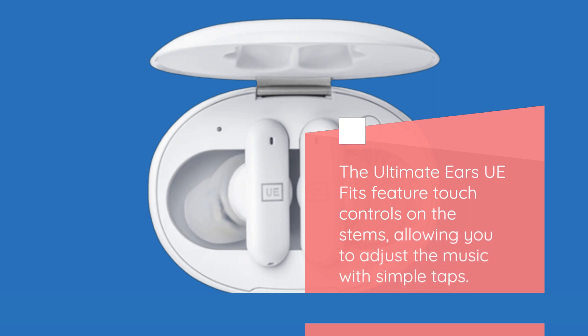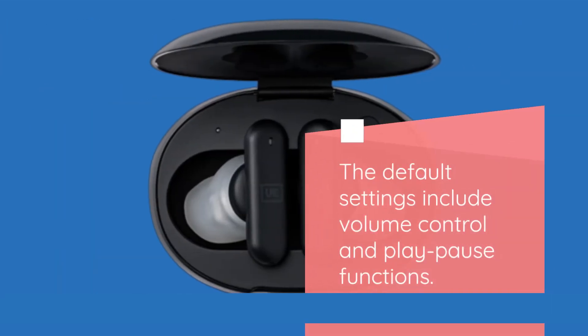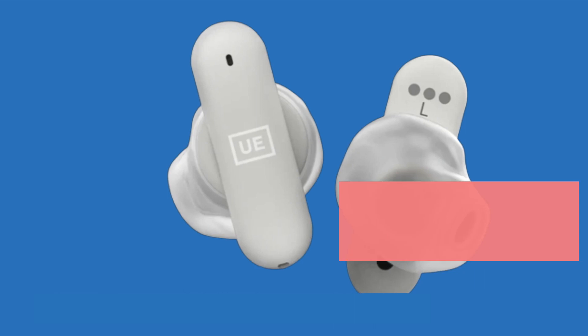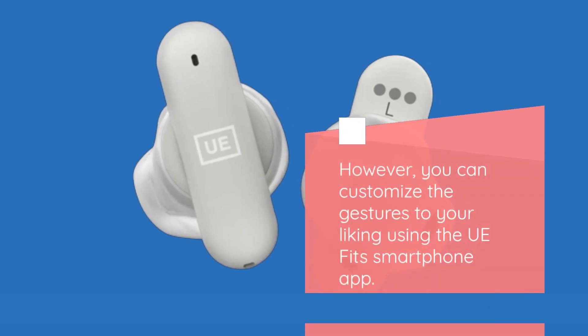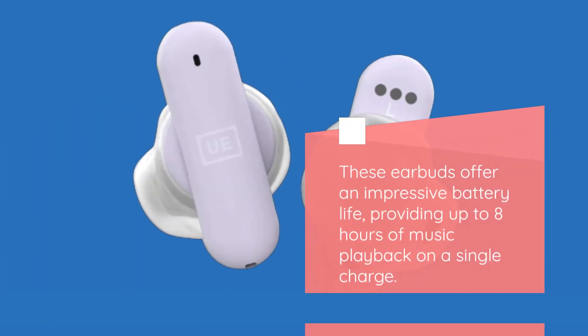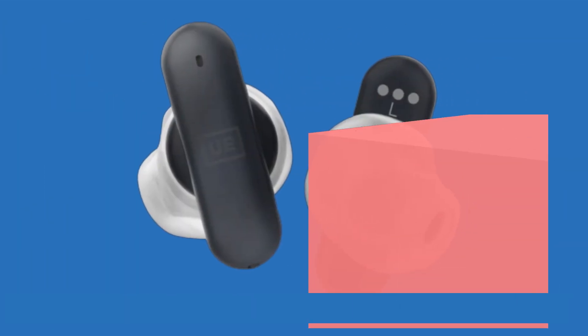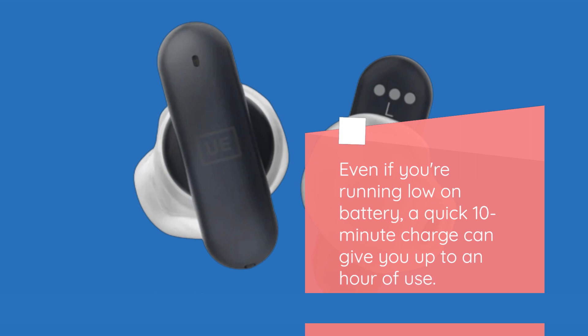The Ultimate Ears UE Fits feature touch controls on the stems, allowing you to adjust the music with simple taps. The default settings include volume control and play-pause functions. However, you can customize the gestures to your liking using the UE Fits smartphone app. These earbuds offer an impressive battery life, providing up to eight hours of music playback on a single charge. The charging case adds an additional 12 hours, giving you a total of 20 hours of use. Even if you're running low on battery, a quick 10-minute charge can give you up to an hour of use.